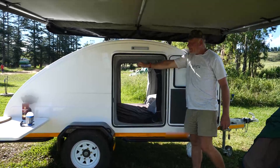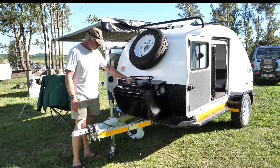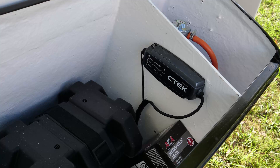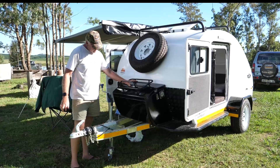Coming around to the front — you've got your spare wheel high mounted, so if you're in the mud to get it off, there's no problem. Then you've got the nose cone here which has got a five kilo gas bottle in it for the stove. There's a 75 amp hour battery with a C-Tech battery manager or maintenance system. And a little carry case here for a bag of wood or two.